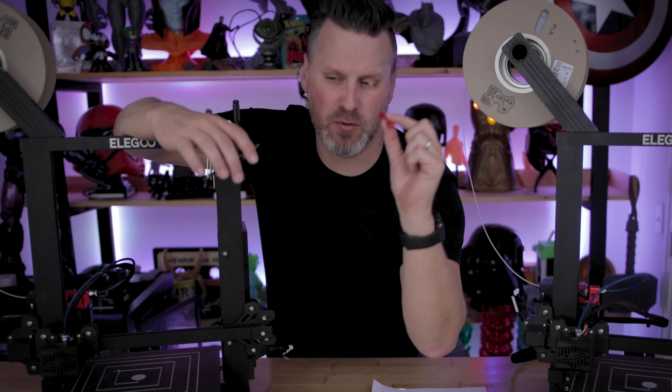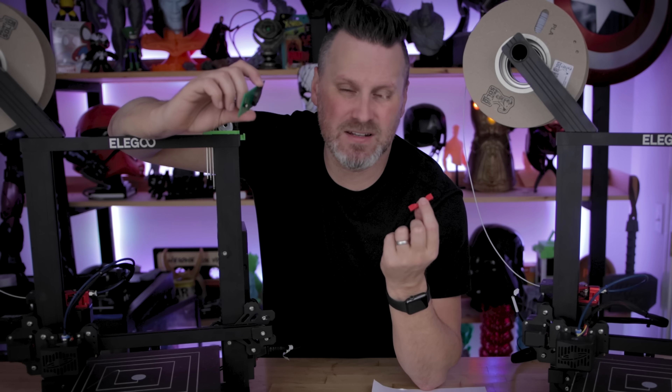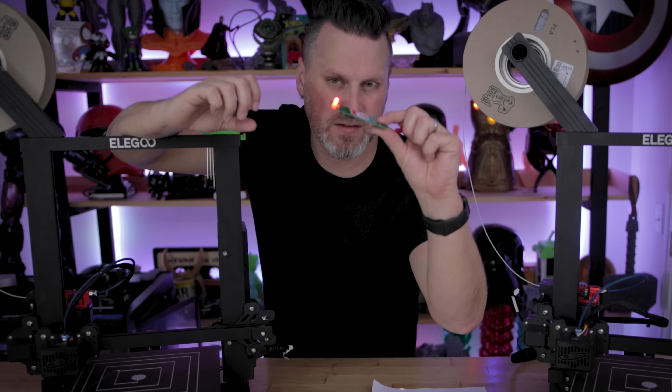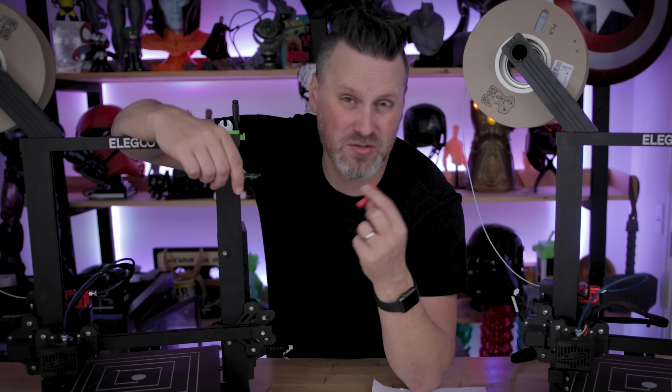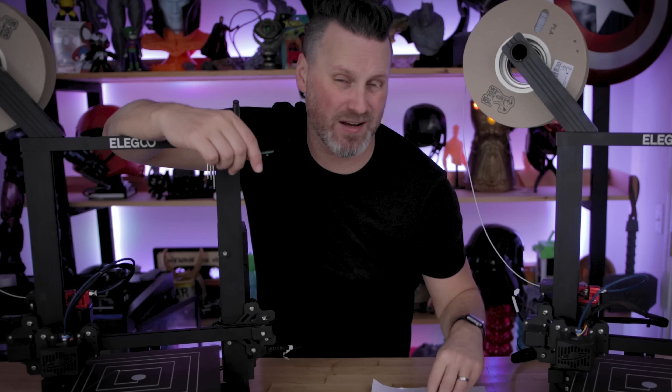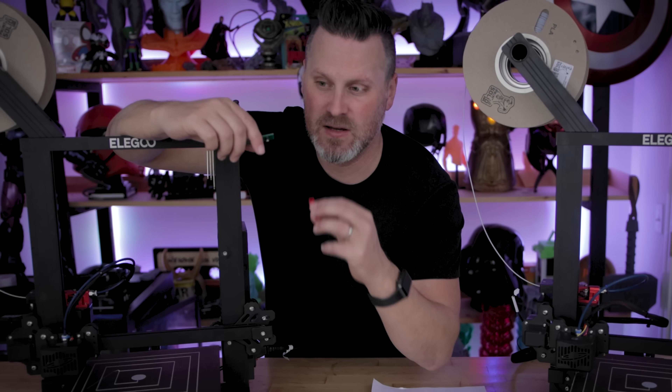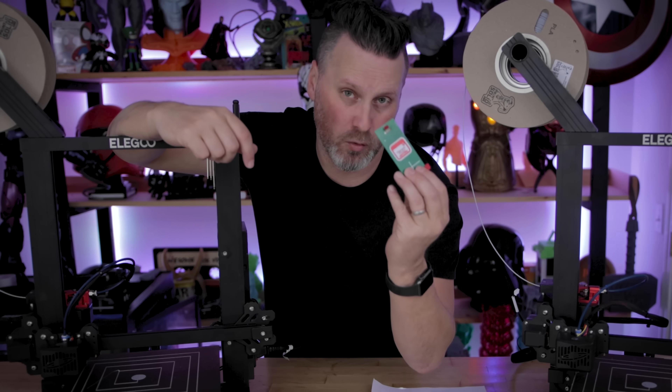The original piece that I printed from CHEP — I didn't end up using it. When it printed, it was a little bit too tall and wasn't able to trigger the light source when I was initially trying to do the bed leveling. So I just removed it and used the device without it, and it worked fine without having to print that extra piece.